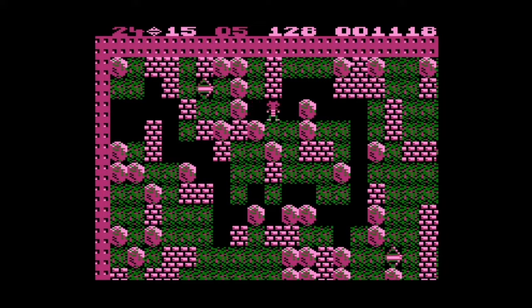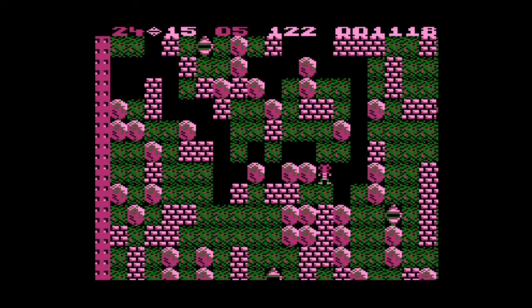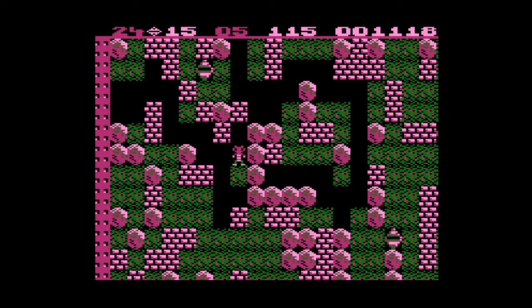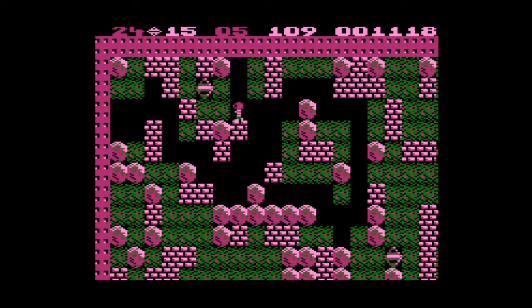Wait, how do we actually get in there? I feel like we actually have to cause an avalanche to get into this tiny little area here. Let's see if we can do this without killing ourselves. Just try and stay there where it's safe. Those avalanches are actually kind of fun.